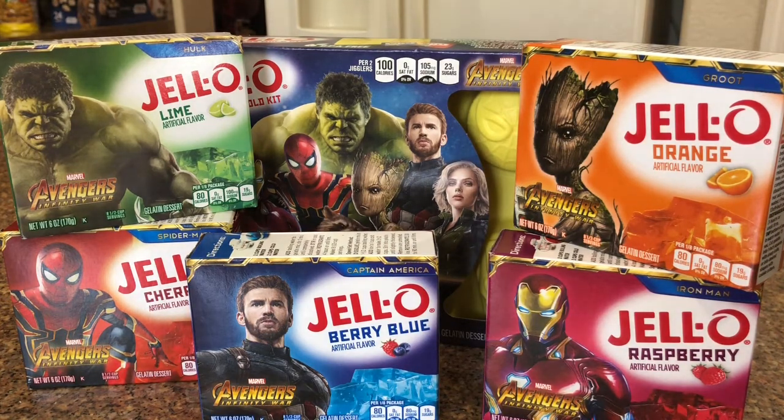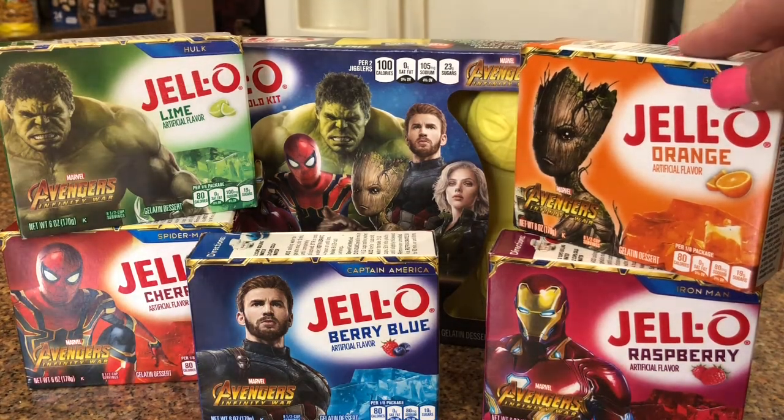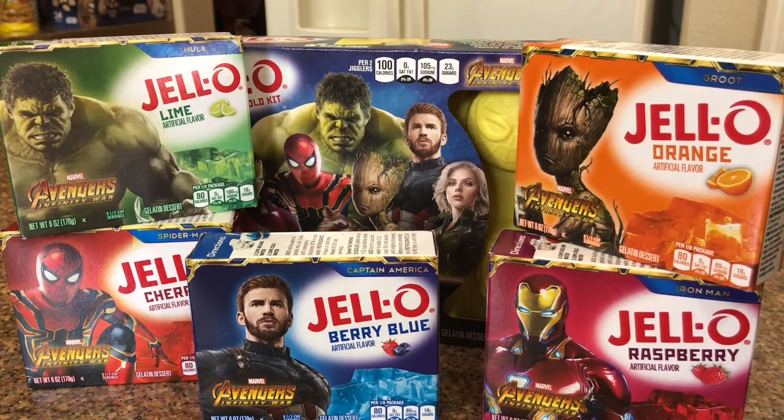Today I wanted to talk about what I posted a couple days ago — some Jello in Avengers Infinity War packaging that I found at Walmart. I found four of them, and then two days ago I found the Groot one, and now the kit with the mold.